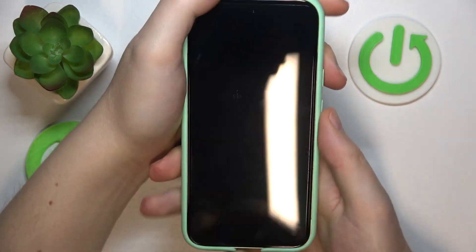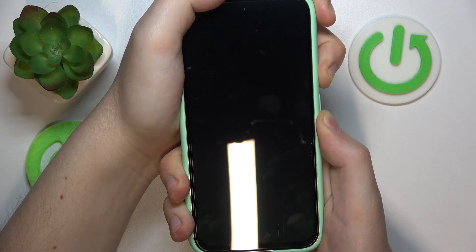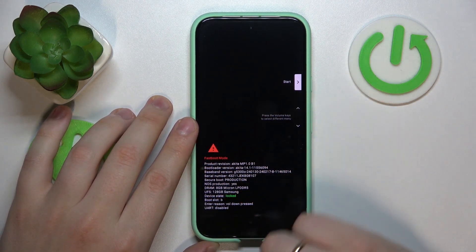Let me take my Pixel with a more convenient grip, and once we hold both those buttons for about three seconds, you'll see that your system will be booted directly into the fastboot mode.